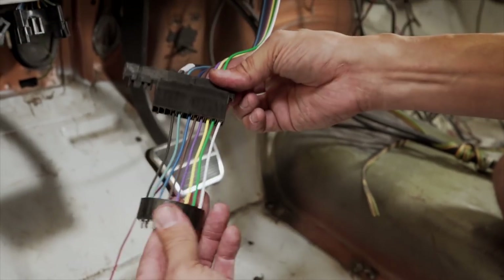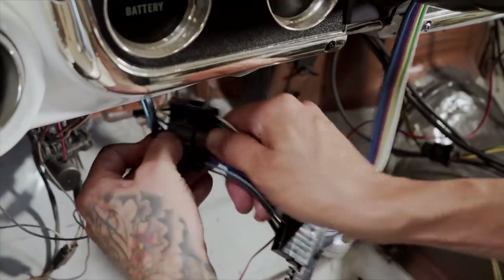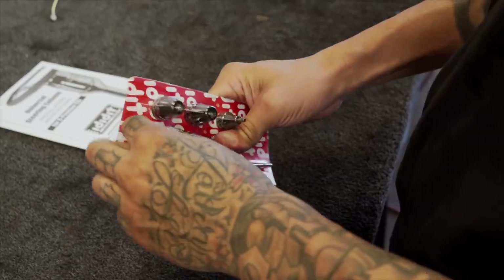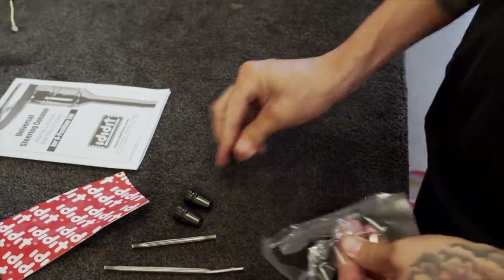They provided an adapter to the GM plug so you can put it into your factory harness. It just snaps right back into place, and then you tuck the wires and zip-tie them up. I Did It supplied all new stainless steel and billet knobs. In this case, we got black knobs — kind of emulate factory, but a much cleaner look.